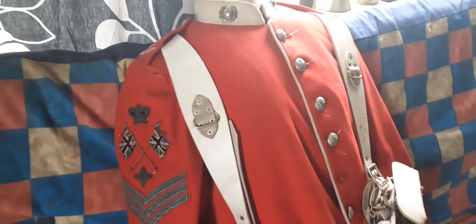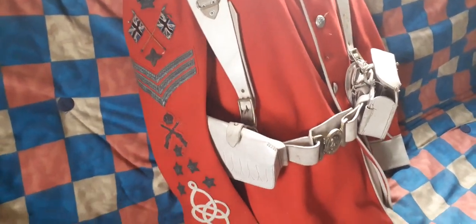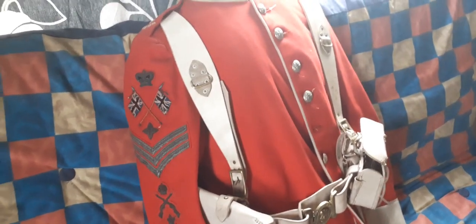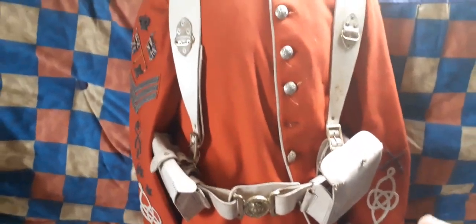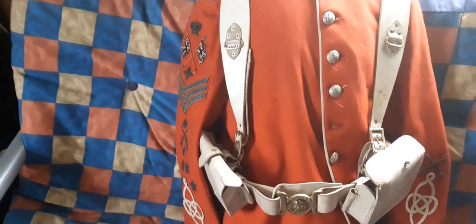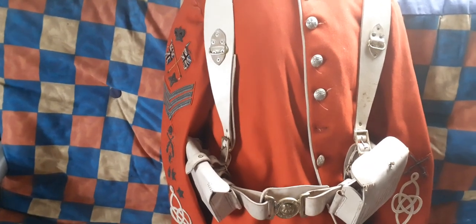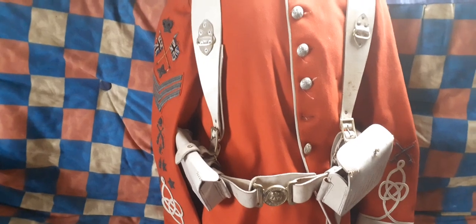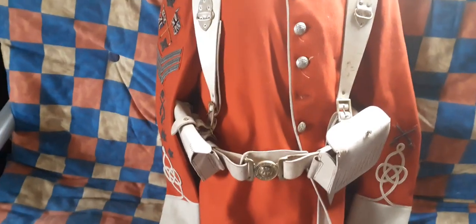So that's a Victorian tunic of a colour sergeant, 2nd Volunteer Battalion, Border Regiment. I got this on eBay about 10 years ago and paid around £300 for it, because all the insignia has always been on the tunic, and it's rare to have a Victorian red tunic with all the original insignia still intact.